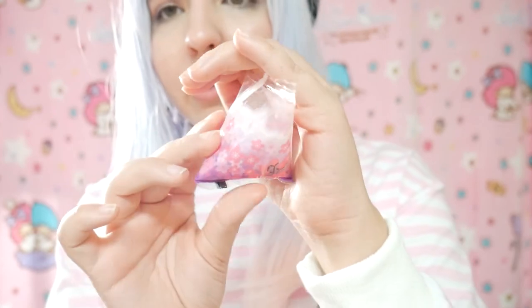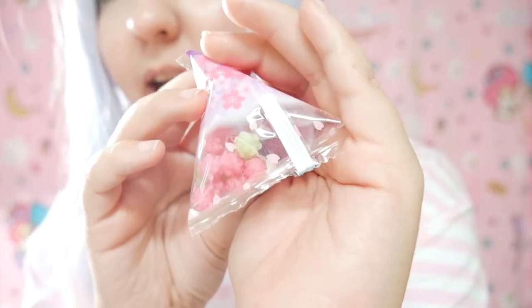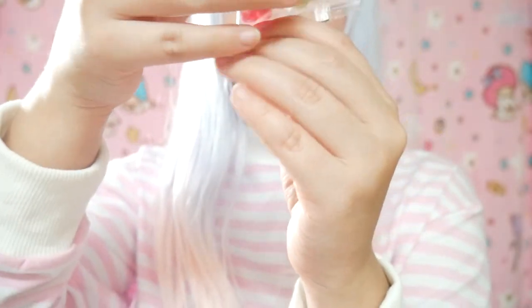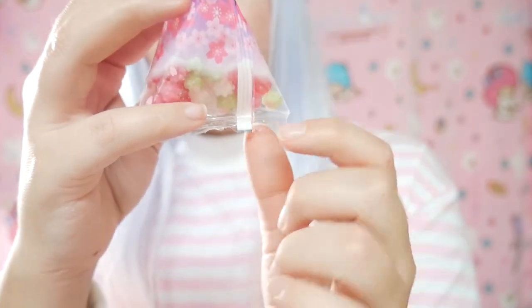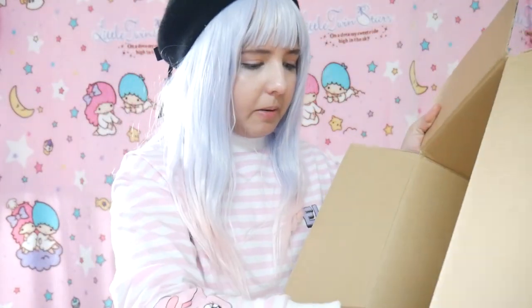The last small candies remind me of the ones from Spirited Away — the ones that the spirits are always carrying. They look like that because they are the same colors: pink, green, and white. I love the packaging, it's so cute. These are hard candies — I think they all taste the same, and they are very good, very hard but very good. She also added fake sakura petals, which is a nice touch.